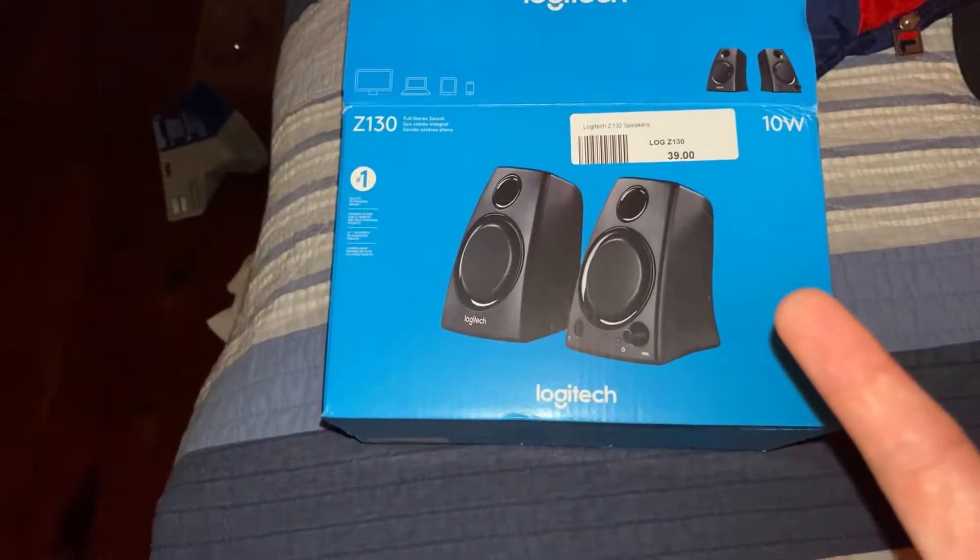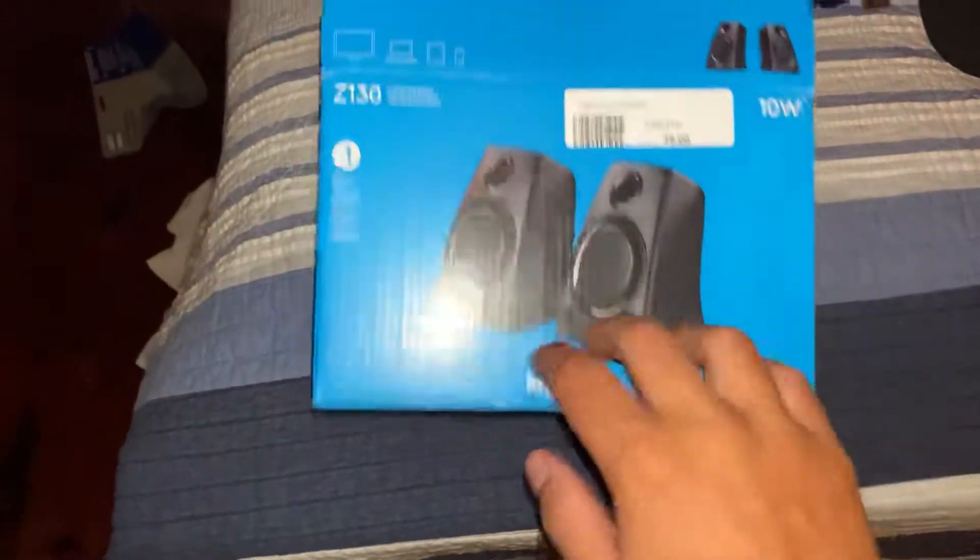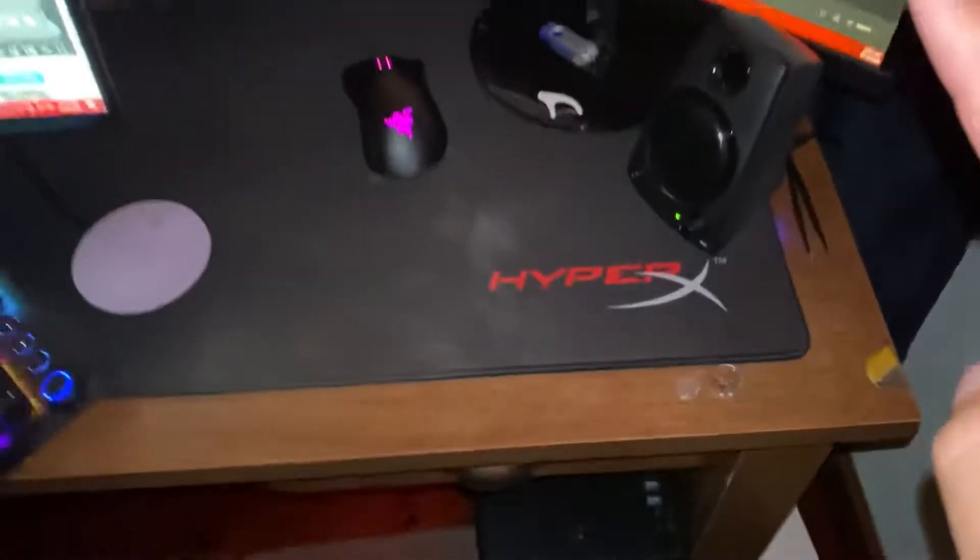This is going to be my review of the Logitech Z130s while I am shitfaced. So they cost around $23 in Bermuda. They probably cost like $19 in the US, but I've only had them for about two days.